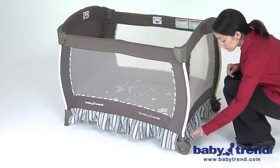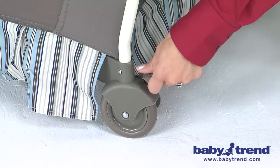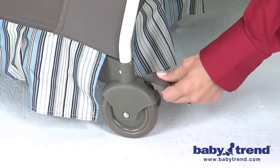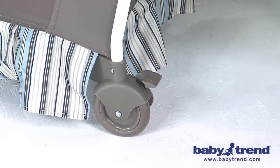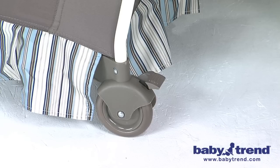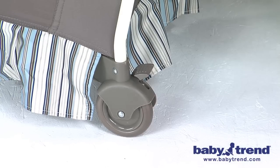The playyard comes with two wheels to make it easy to move from room to room. To operate the brakes on the wheels, press downward on the brake levers. This will help keep the playyard stable during setup and is also for the protection of your child. When you are ready to release the brakes, lift upward on the brake lever with your toe or your hand.